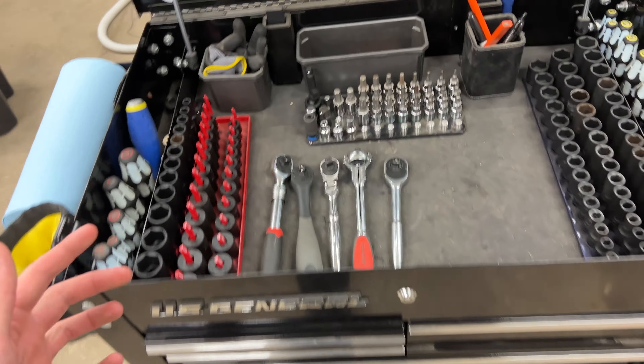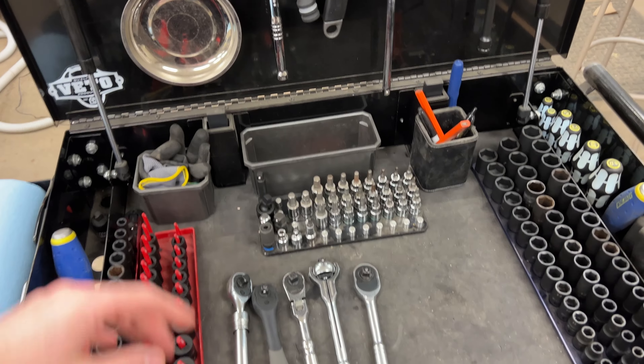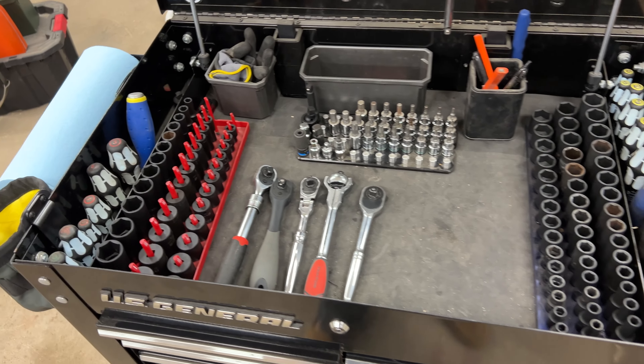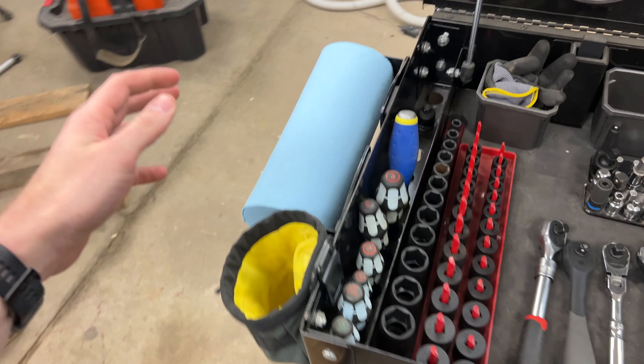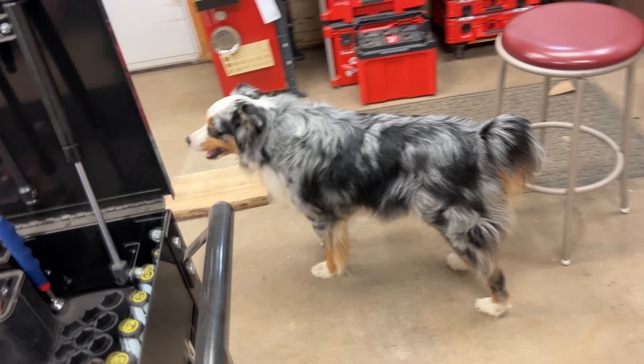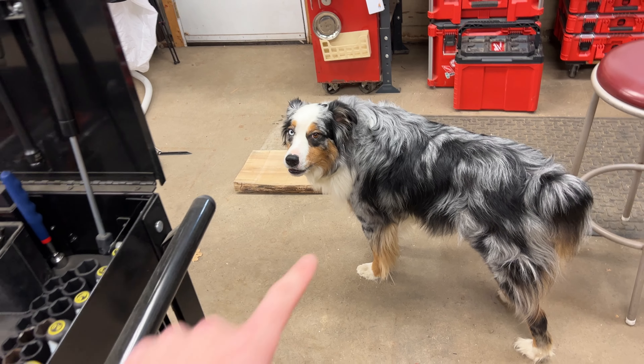What is up guys? Welcome back to the shop. Today we're going to do a quick tour of my Harbor Freight tool cart and my Craftsman toolbox. This is going to be a January 2023 version. I kind of want to do this video almost for myself just to see how it grows over the year.